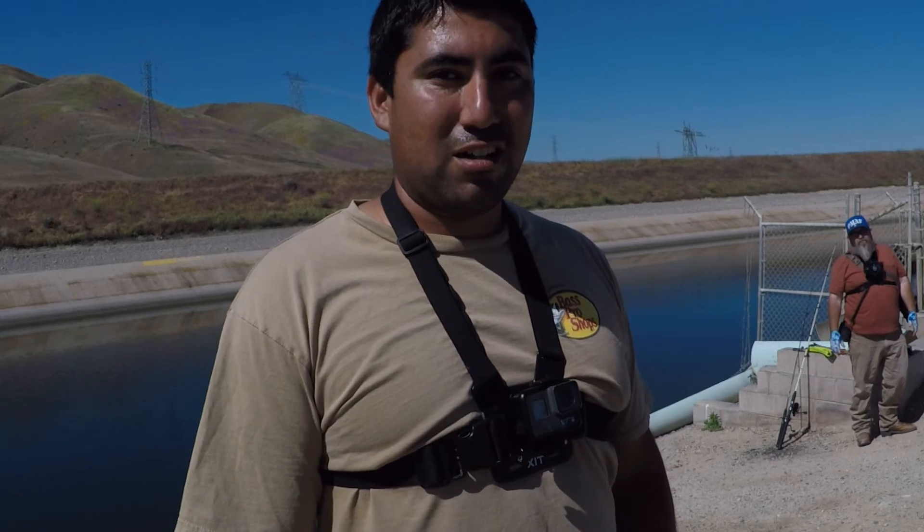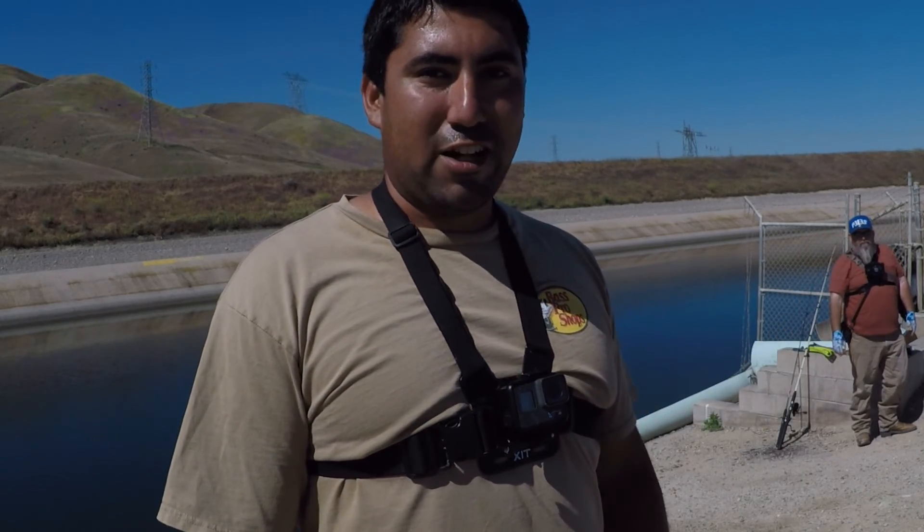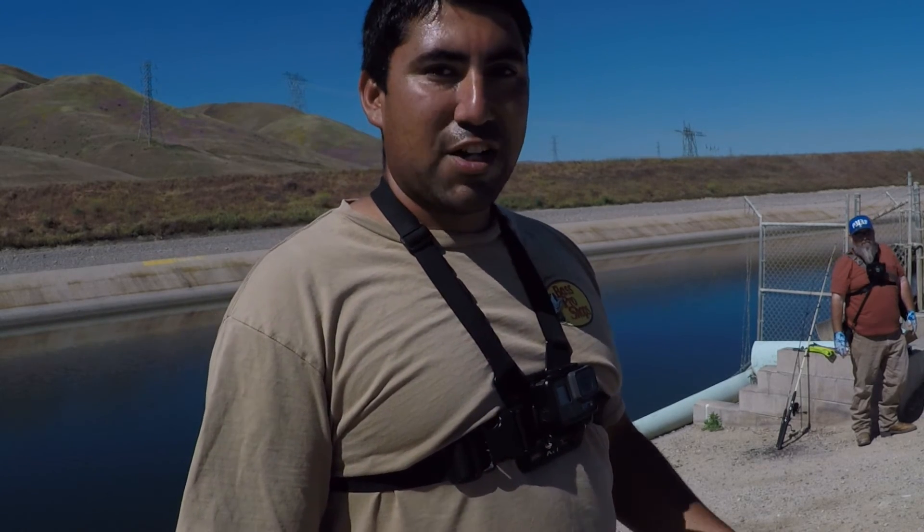We got nothing here — no bites, no jumps, no nothing. We've been trying crankbaits, lures, bait and weight, and nothing's working. So we're gonna move to another spot that's really well known here in town. Check him out — he has his own YouTube channel, Fishing with Grizzly Whiskers, here in the Bakersfield area. Stop by, check him out, subscribe.